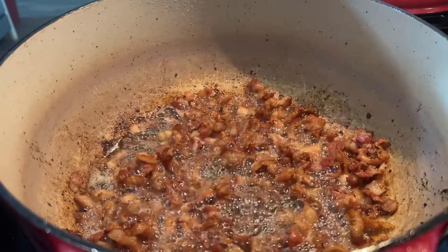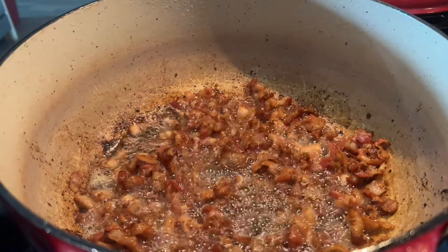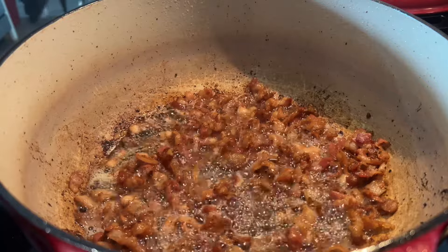We're gonna render the bacon off before we add our vegetables. Once our bacon has been rendered, we're gonna go ahead and add some carrots, celery, and onion, reserving half for later.